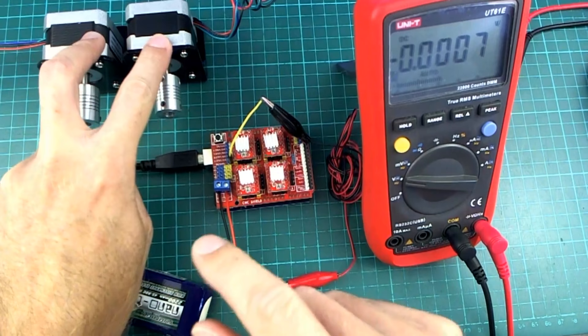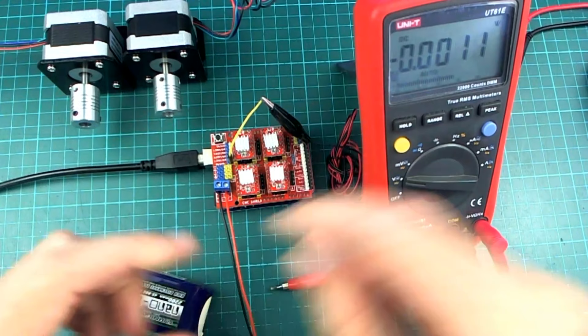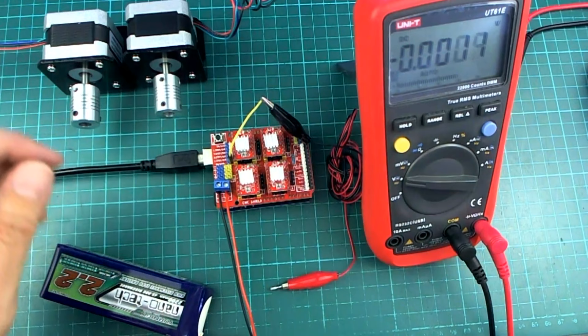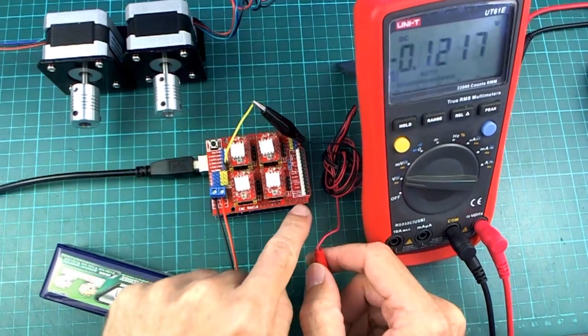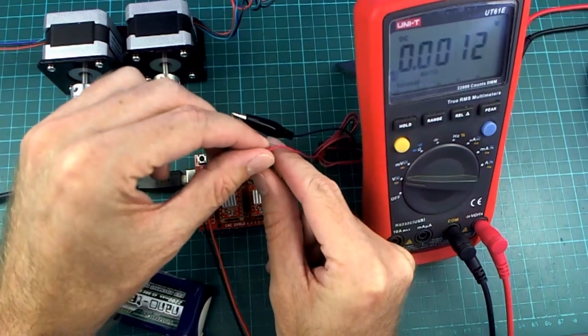Another motor I have is slightly different — it can take a little bit more current. I'm going to use these weaker ones for the Y axis because they're going to work together and share the load. The one that runs across the gantry horizontally will be the motor that's a little bit stronger. So 0.52 volts is what I want on the Y axis and the A axis which is going to be cloned.